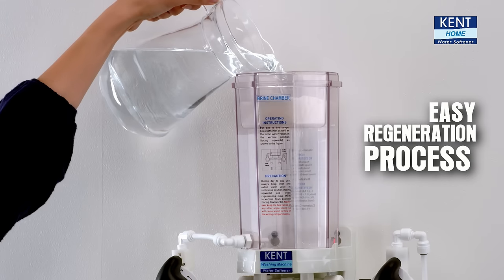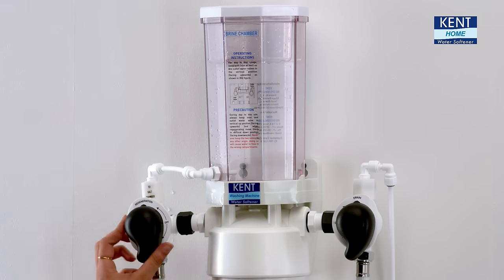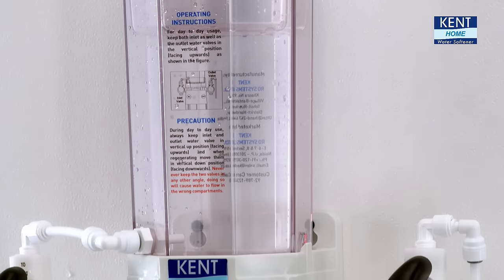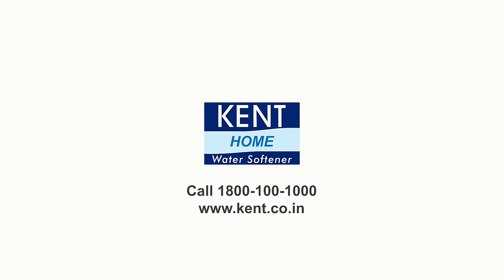Kent Water Softener has an easy, non-electric and inexpensive two-step regeneration process that can be done using common salt. Keep your washing machine running for years. Bring home the Kent Washing Machine Softener today.